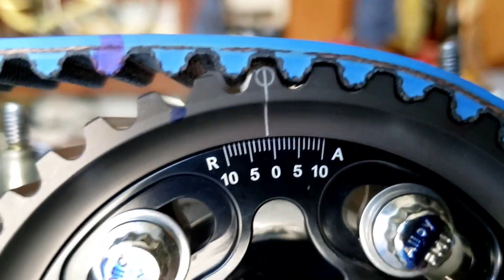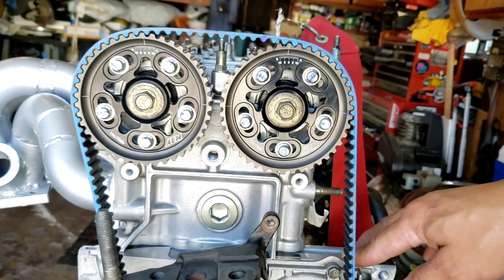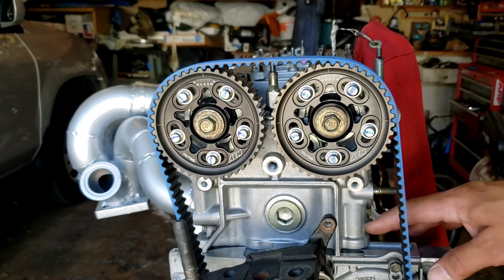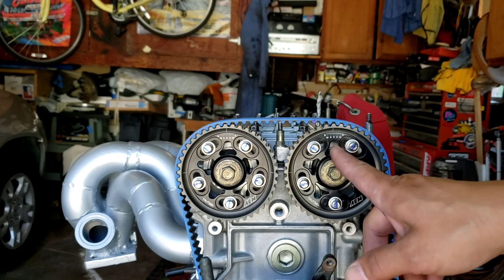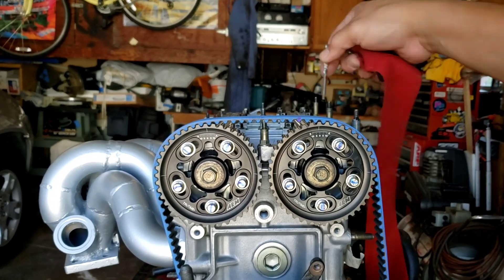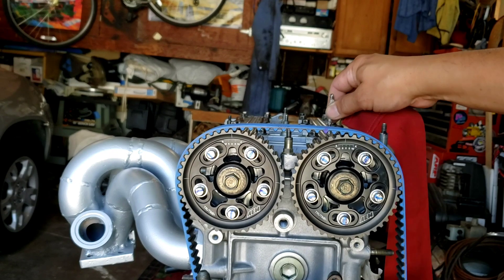So one degree will be my new setting. I read online that the rule of thumb — and I don't know if it's true or not — is that for every 12,000 of material taken off the block or head, you have to adjust your cam gears about one degree. I don't know if I'm doing this correctly, but I did all my homework and research, and using the pin punch holes is the most accurate method I could come up with.